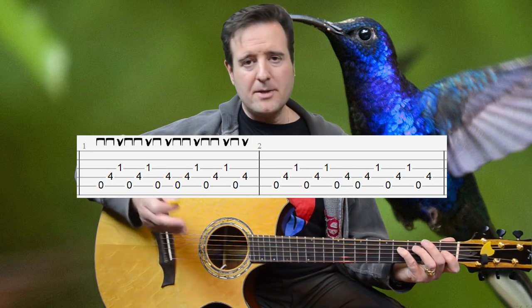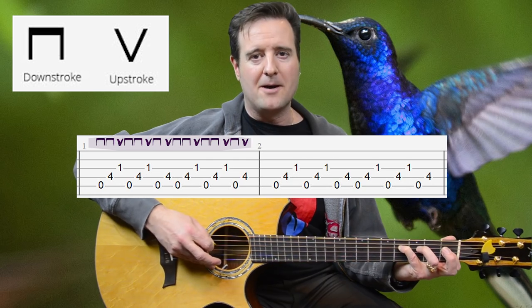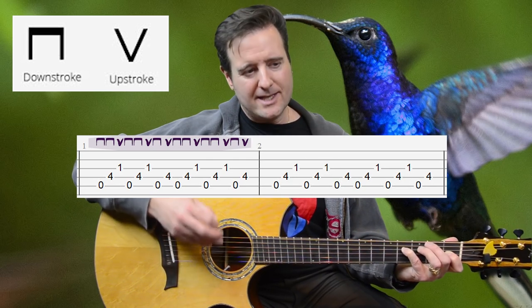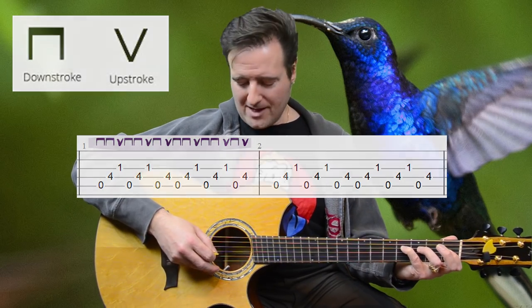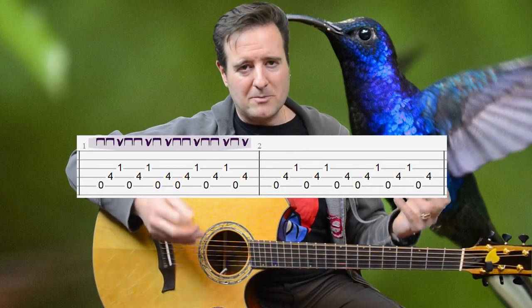I'm going to suggest a picking pattern: down, down, up, down, down, up, down, up, down, up. When I get to the lowest string I'm going to play, I make sure to play that with an upstroke. Because as you go down, down, and then up, the pick is in the air and able to insert and strike that next string. It's great for repeatability and training your muscle memory.